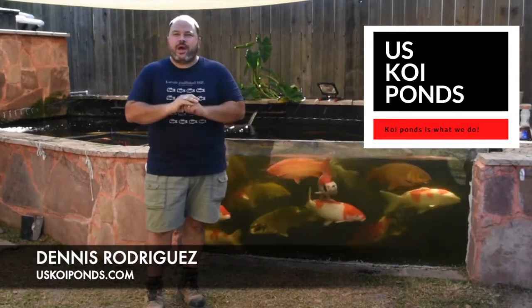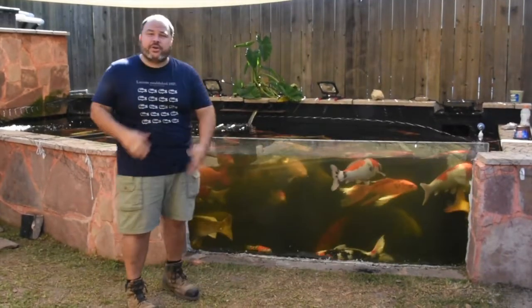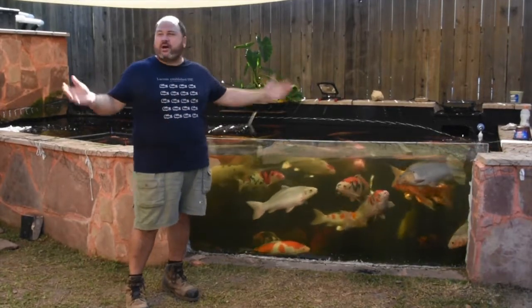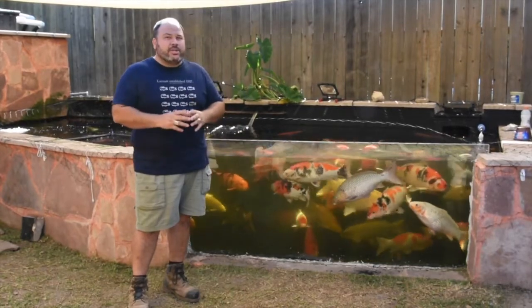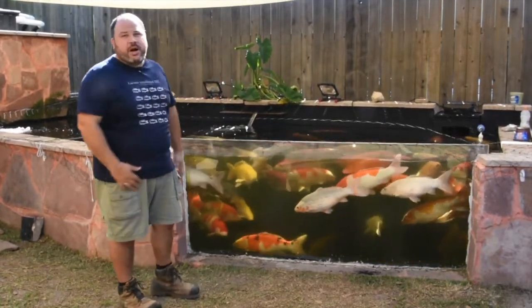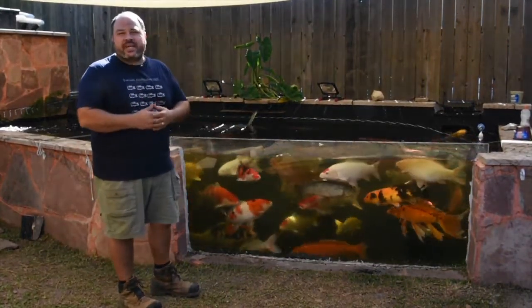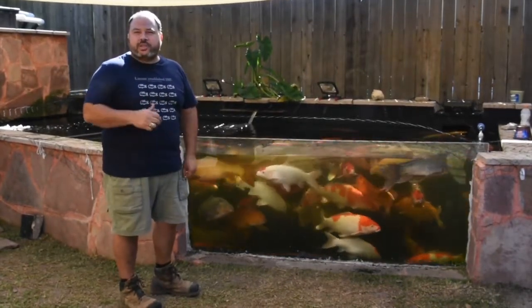Hello everyone, this is Dennis Rodriguez with another video, coming to you thanks to uskoypumps.com. We're here at a very good friend's house — Ike Ummer was kind enough to lend me this house in the Galleria area in Houston — to show you what we're going to talk about today: RDFs, or rotary drum filters, and why we chose a rotary drum filter for this amazing pond. Come with me and I'll show you the filtration system.